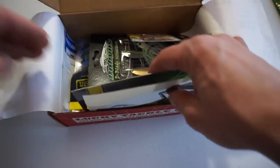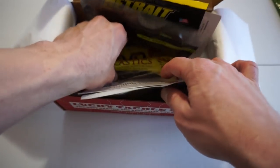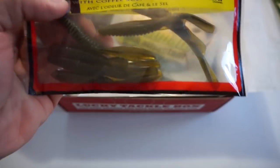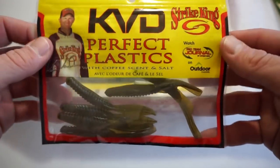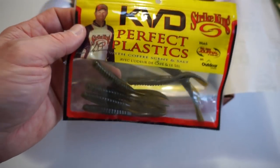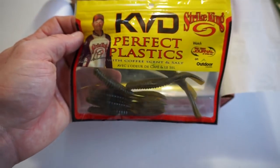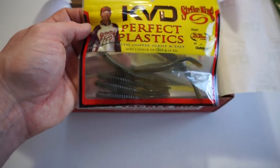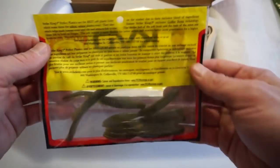Next up in the box we have the Strike King Half Shell. I have used this bait before — I've used the Green Pumpkin and Chartreuse bottom one on a drop shot and it worked phenomenal. I actually have some of these sitting behind me in my tackle boxes. I don't have a Green Pumpkin one though, so I'll definitely add that to the collection.